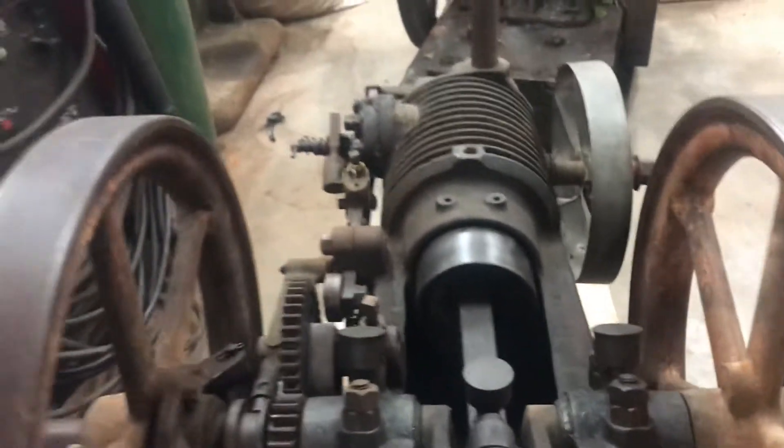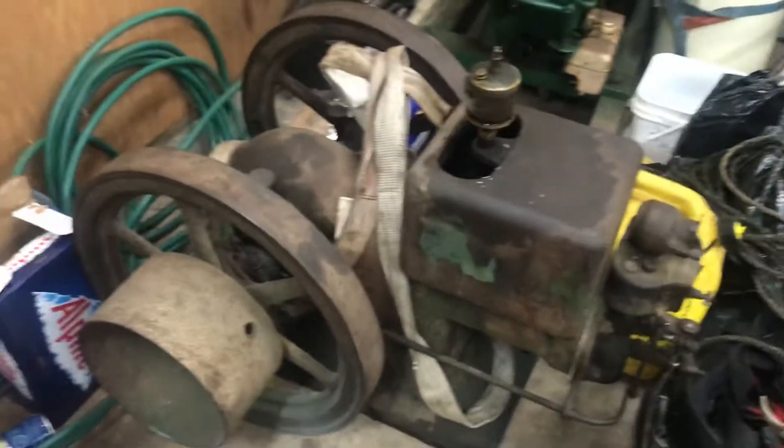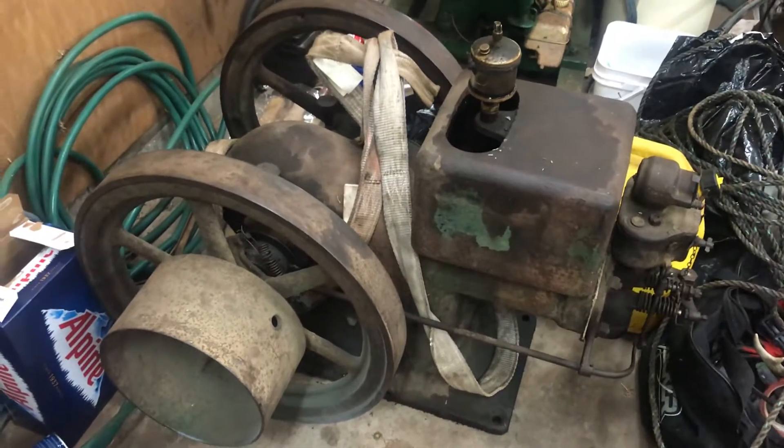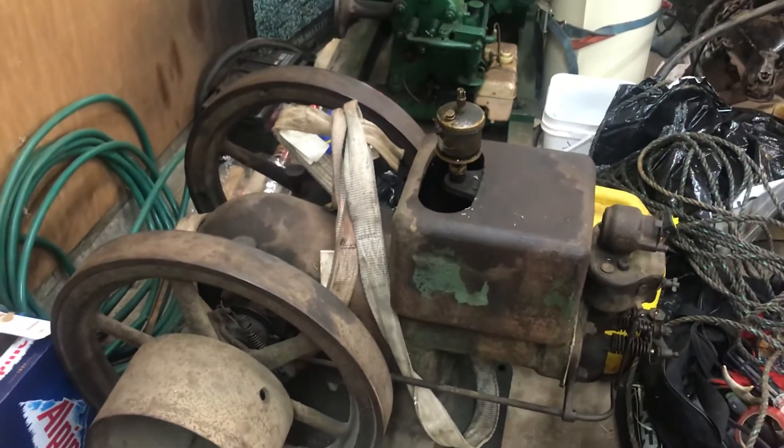This here is Busy Boy - my Associated Manufacturing Company of Waterloo, Ohio - also a horse and a half. Also came with this purchase was a three horsepower International M. A six horsepower International M came with this purchase as well, but I haven't brought it back to the shop just yet.